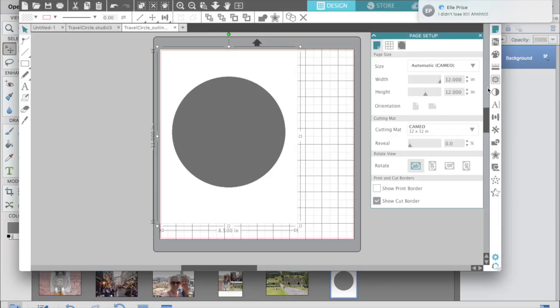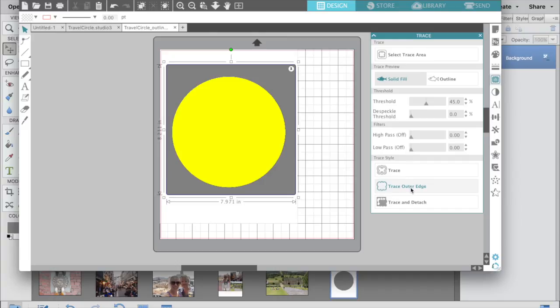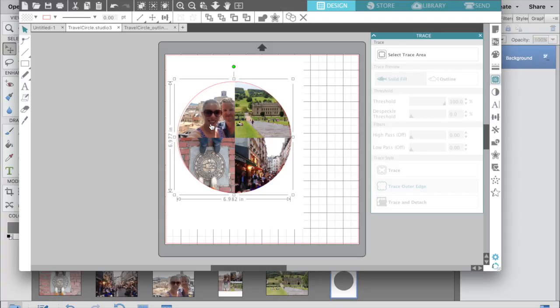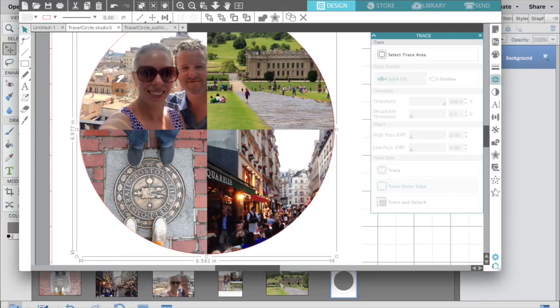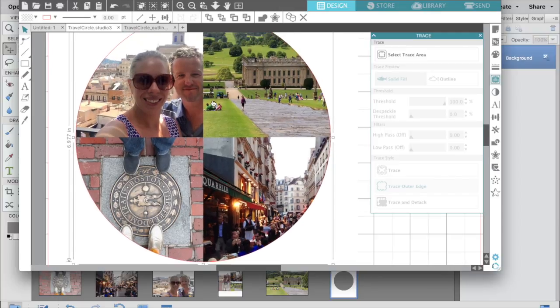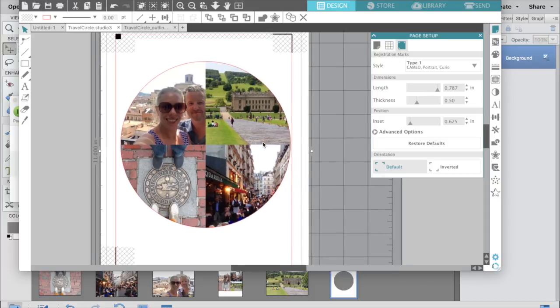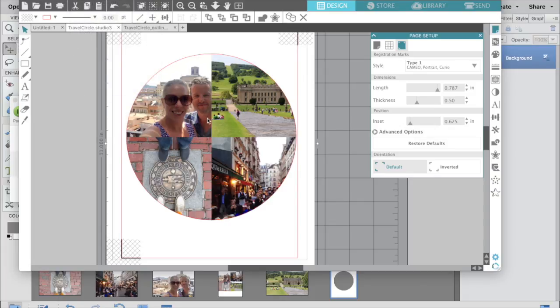Now that I have the outline file, I'm going to go in and trace that shape. You want to trace the outer edge and then delete the gray part. Then I copy and paste that outline over the top of my photo image and make sure it's right on the edge of my photo circle. Before printing, if you go to your page setup you'll want to turn on your registration marks, because that's what makes the whole print-and-cut work.